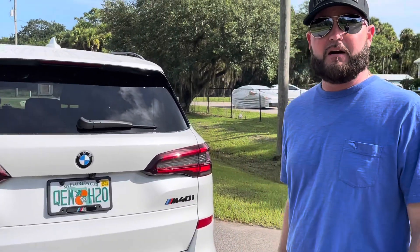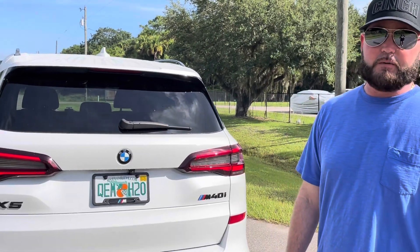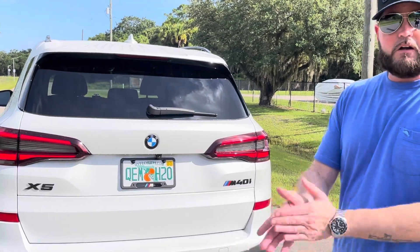It only took me probably about five minutes to take that logo off and put the other one on, so they made it real easy. Let's do the launch — sounds good.